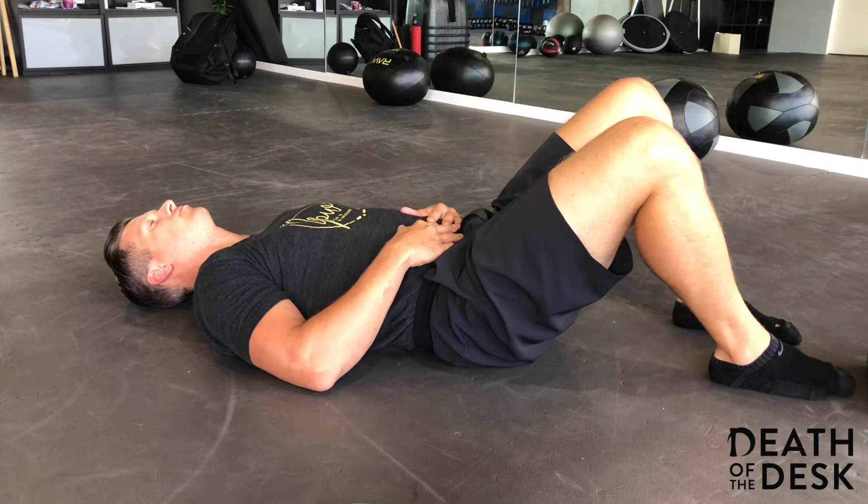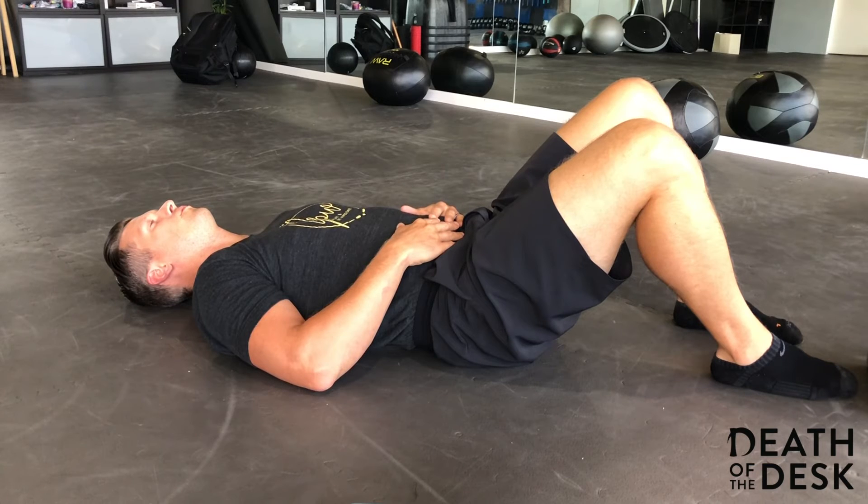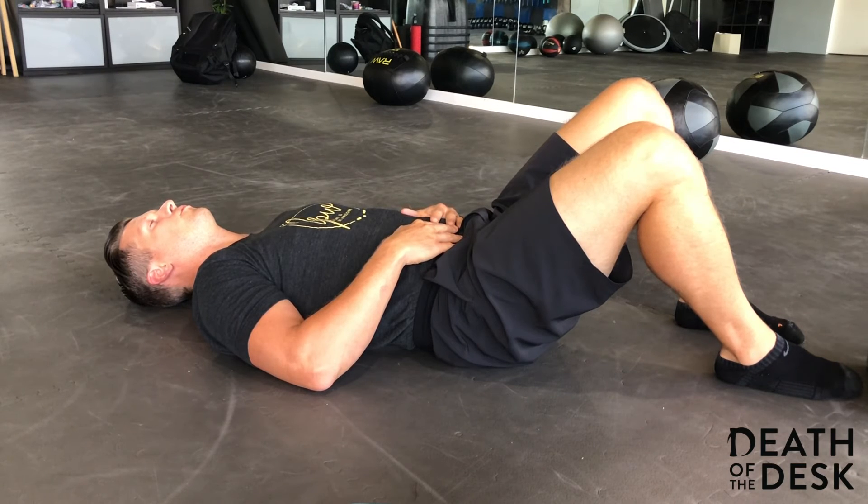Nice and relaxed. The movement is coming from the lower belly, and we use our hands on the lower belly so that you can get some feedback to ensure you're performing the exercise correctly. We're so conditioned to breathe from the chest, it might be a little difficult for you initially to get that movement coming from your lower abs, lower diaphragm.